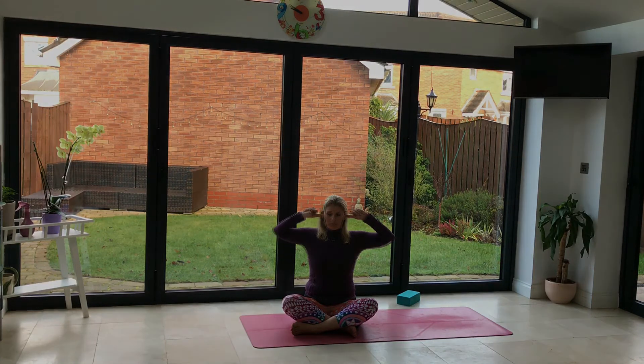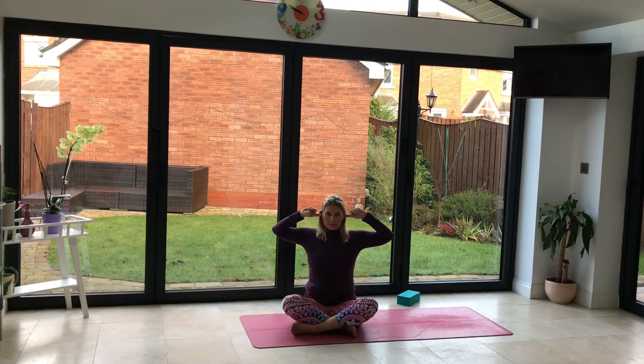Now practice as well — take a deep breath, press your fingers gently into the ears, and create the humming sound.